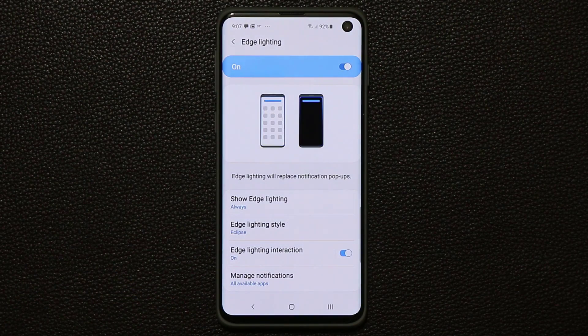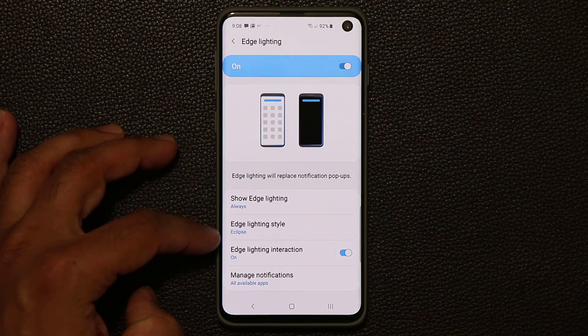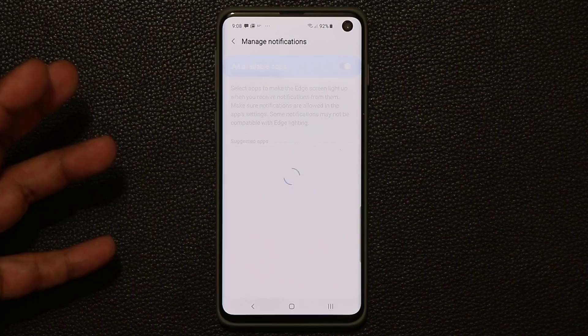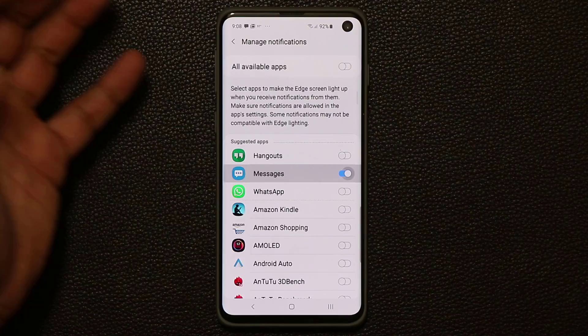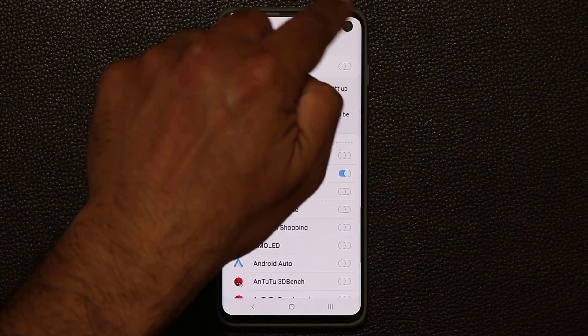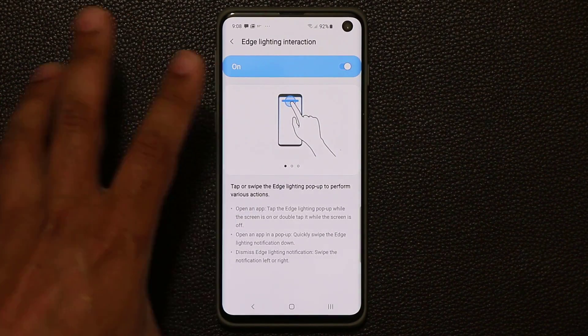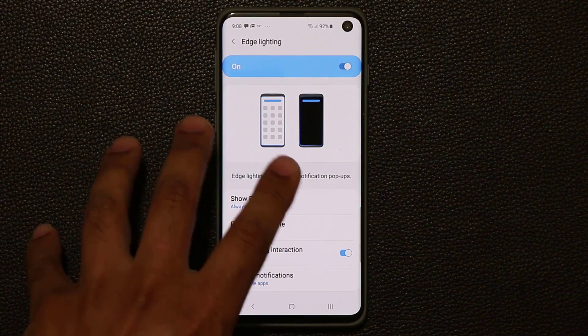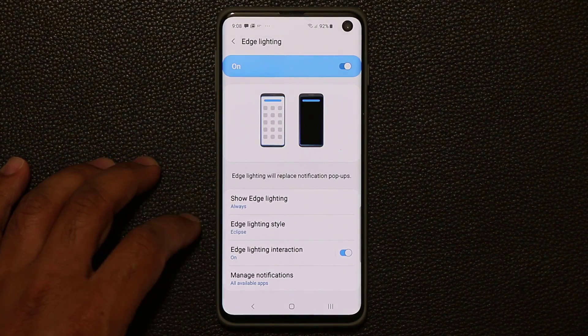The Good Lock application is made by Samsung, so every time you install Good Lock apps onto your phone, they integrate very well with your smartphone — this is not a third-party application. You can also make other modifications: you can enable the Edge Lighting Eclipse effect for all apps or choose specific apps yourself. You can customize which apps you want to see that effect on. You also have interaction options you can look through, but the main thing is the Edge Lighting Style.